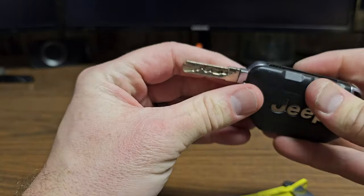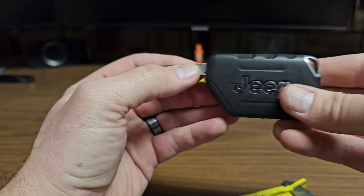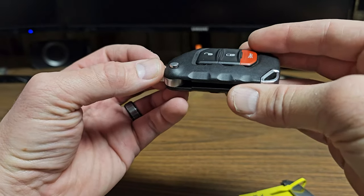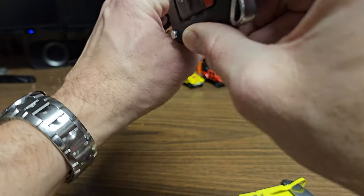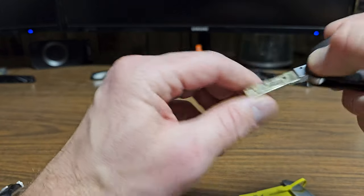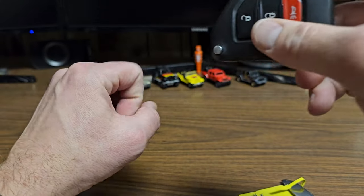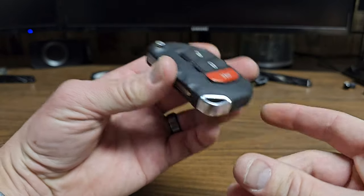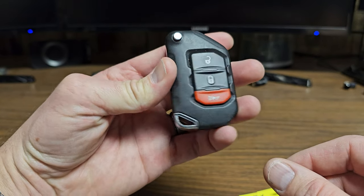Put the cover back on and it'll snap into place. One little tip and trick: if your key fob is dead and you can't get a battery right away, you can still push the fob up to the start button on the dash and push it in — it should start the vehicle. Obviously have the key with you, but push it right up to that button and it'll start.